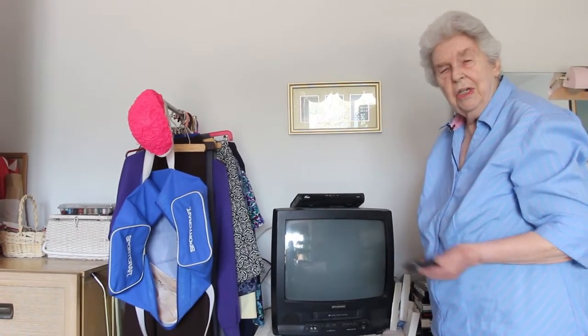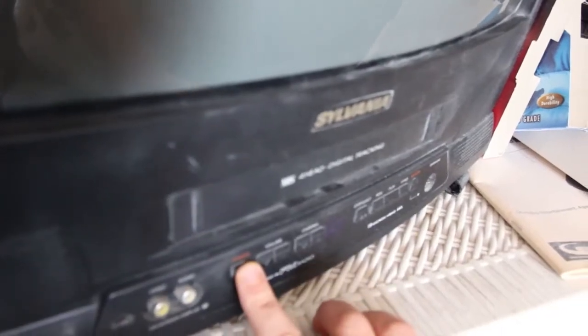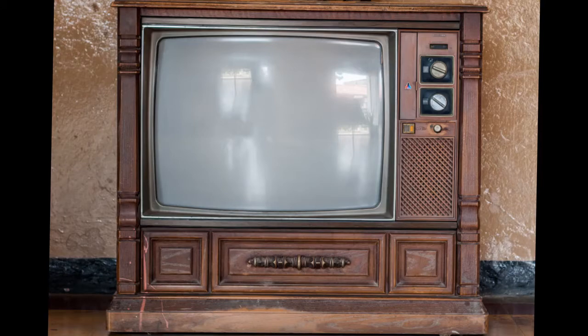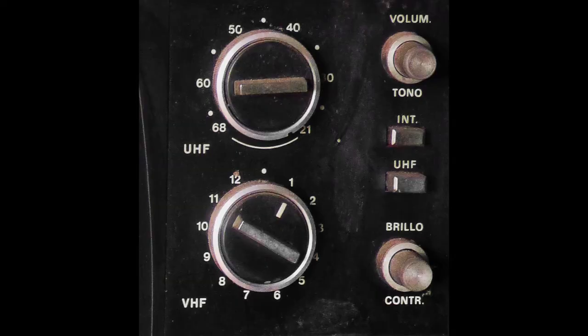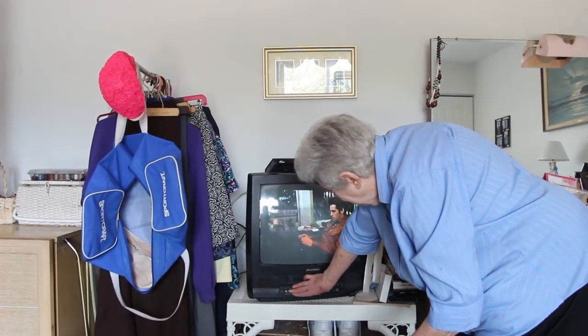People used to have to get up out of their chairs and go use a button. Some of the original TVs just had a knob where you turned it on and off. There would be another knob with the channels — you got like 2, 4, 6, maybe all the way up to 13. You'd get out of bed and come over here and punch this thing.